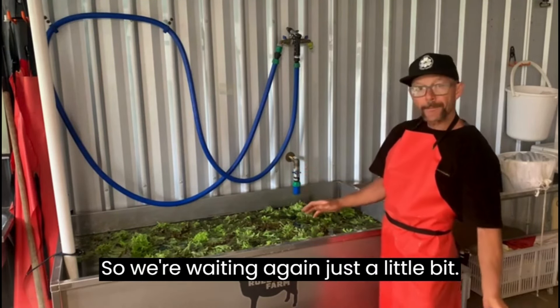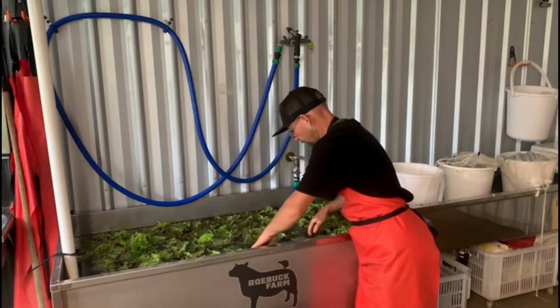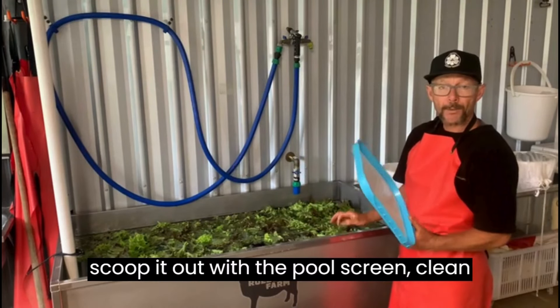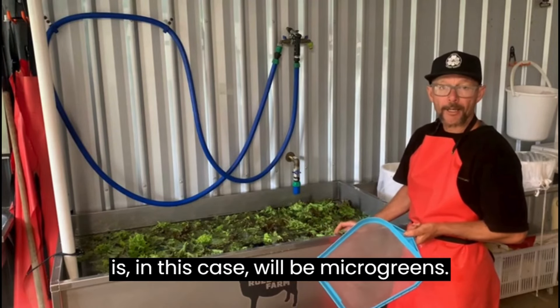So we're waiting again, just a little bit. Have a look in at the next batch of salad to check that any soil in there has dropped to the bottom, and now it's ready to go. Scoop it out with a pool screen, and clean the water before the next batch — in this case it would be microgreens.